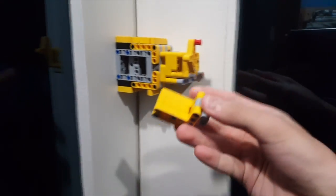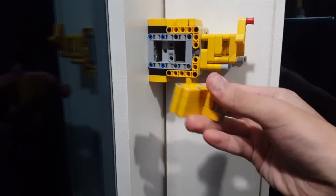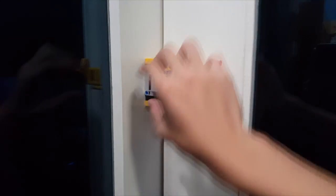This is the LEGO piece that we are going to be using to prevent the door from moving. The lock slides in right here, so now both the door and the anchor are unable to move, and the door has been successfully locked.